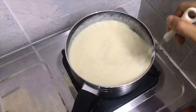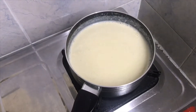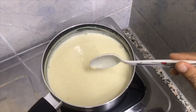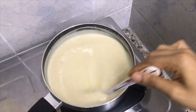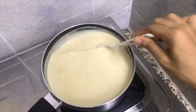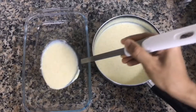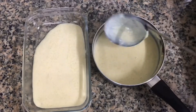Now I have to mix it. I will mix it with a little bit. I am going to glaze it. I will mix it with a whisk. This is a pudding tray.